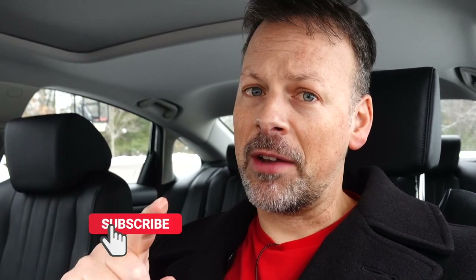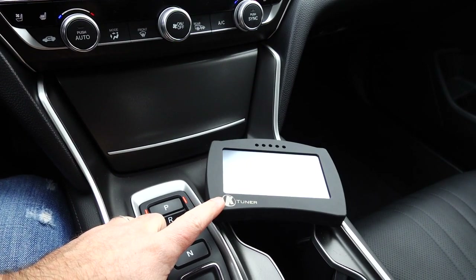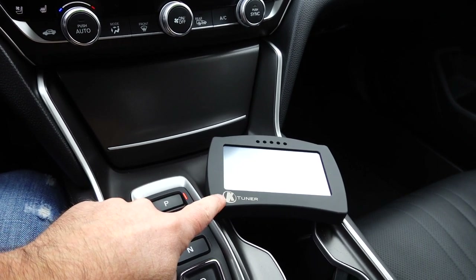Before we proceed, please don't forget to subscribe if you haven't already, and turn on the notifications. If you like the video, please give me a thumbs up. If you don't like the video, let me know why. So here's our 5-inch touch display that is the K-Tuner version 2.